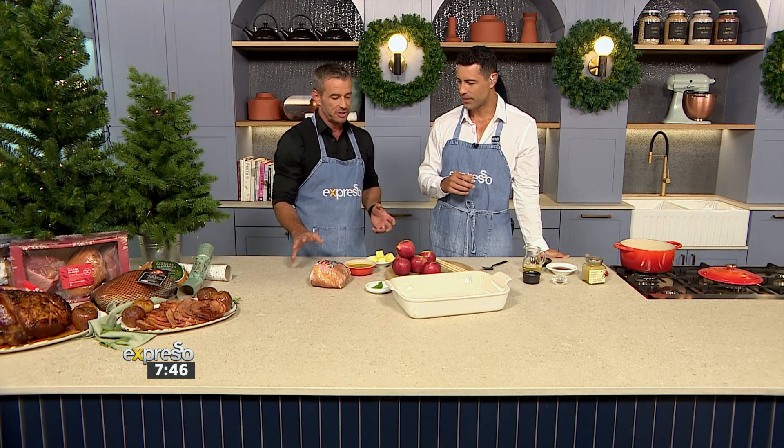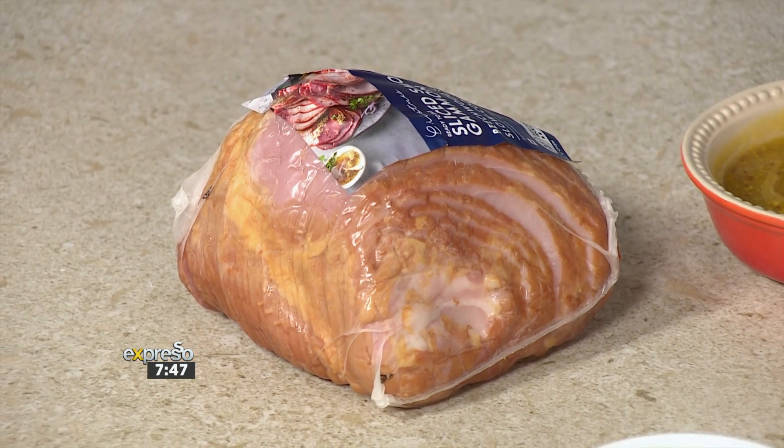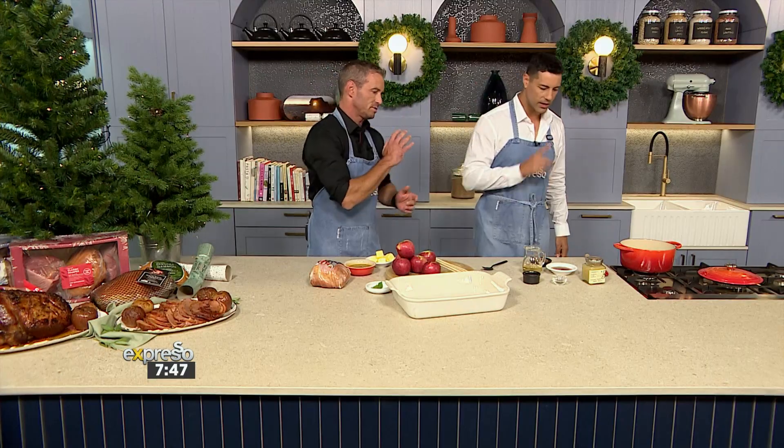It takes 35 minutes according to the packaging, which is great. That's going to give us enough time to whip up our beautiful apples, but maybe you want to start with the sauce — the glaze — first.